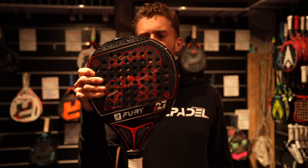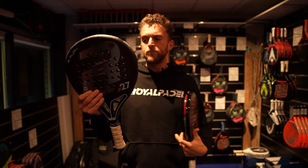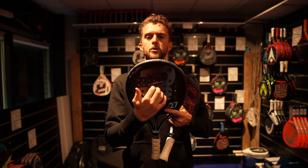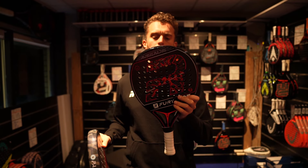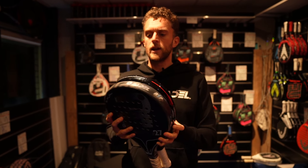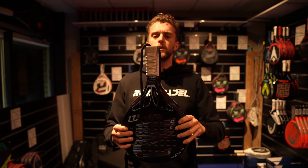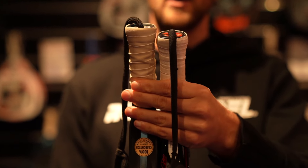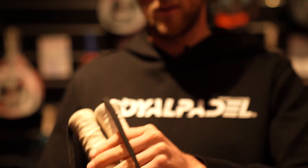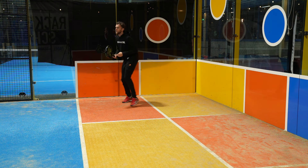The holes are now everywhere in the racket as you can see. So last year's model, the Fury, you have this open thing in the middle. And here it's all holes everywhere. The length of the racket is also shorter. You can see that the grip is shorter. And because they did that, it just feels like it is a little bit easier to maneuver this year.